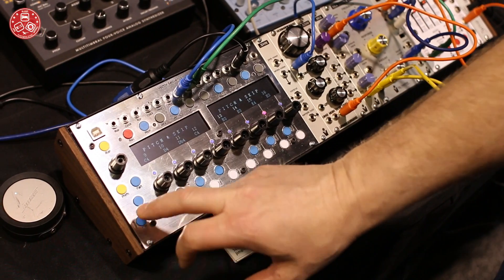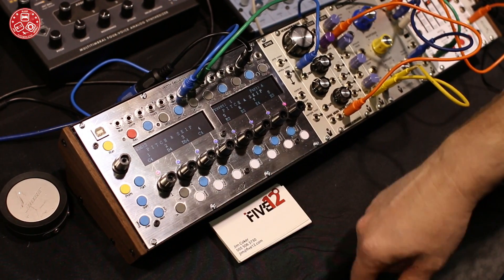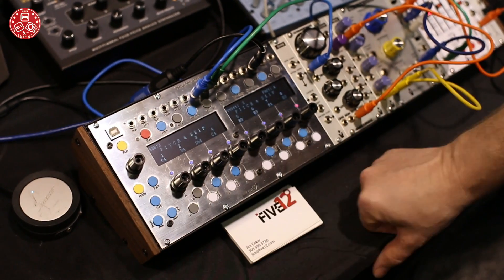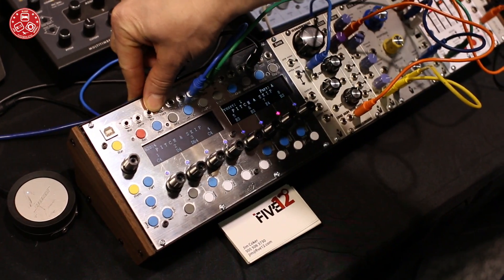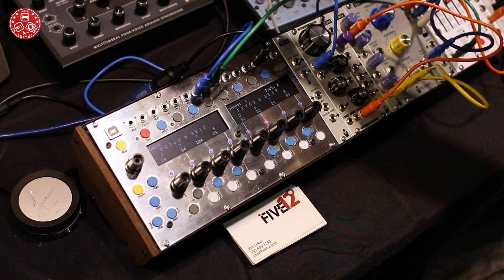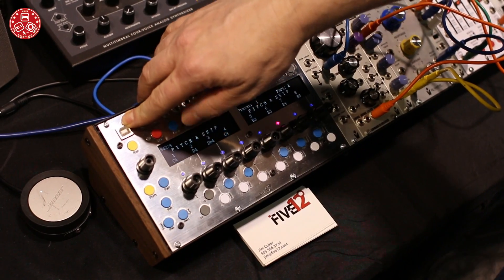Sequences can be 8, 16, or 32 steps, and we'll have four different parts. There are synchronization inputs and outputs, and there will be a backplane connector for Densync and USB MIDI to the host.